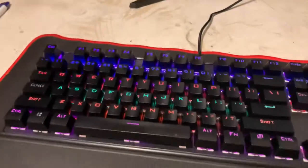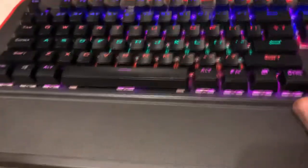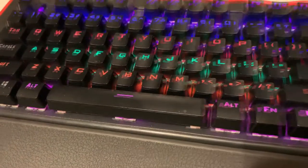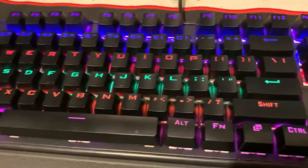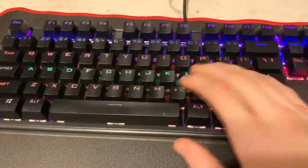Alright guys, hope you enjoyed the b-roll — it's really not that good. I really do like some of the effects. I haven't really messed with it much because I like this one effect more. I'm going to turn the camera around and show you how it is to type on it and how it sounds. First I'm going to do the sound test — I'm going to be extremely quiet and you can just listen to it.